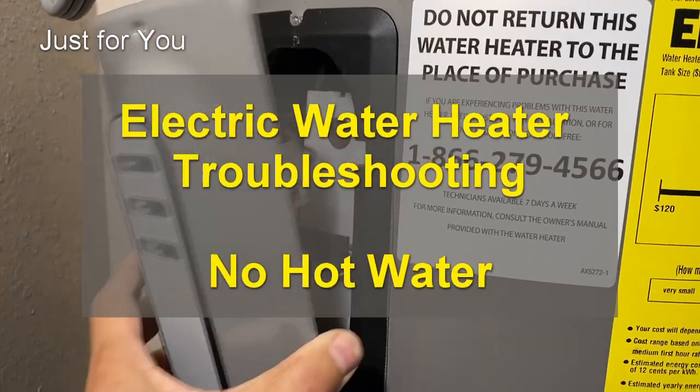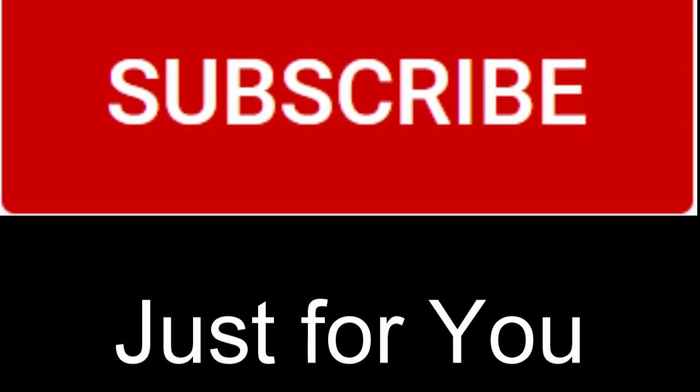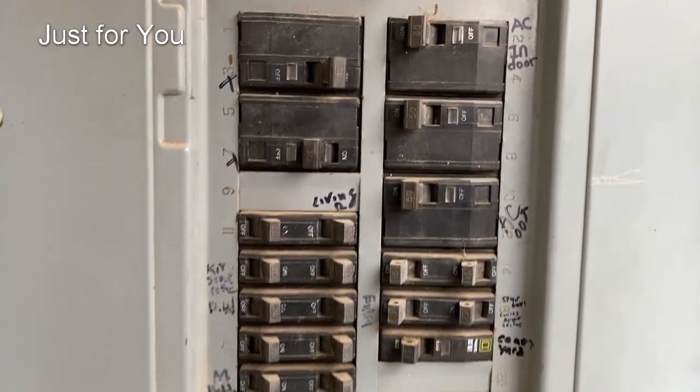Issue number one: there is no hot water. If you are a subscriber to my channel, thank you and welcome back. If you're not, please consider subscribing — it's free — and don't forget to hit the bell notification so you don't miss upcoming videos. We're going to open up the breaker panel and take a look at what we have.